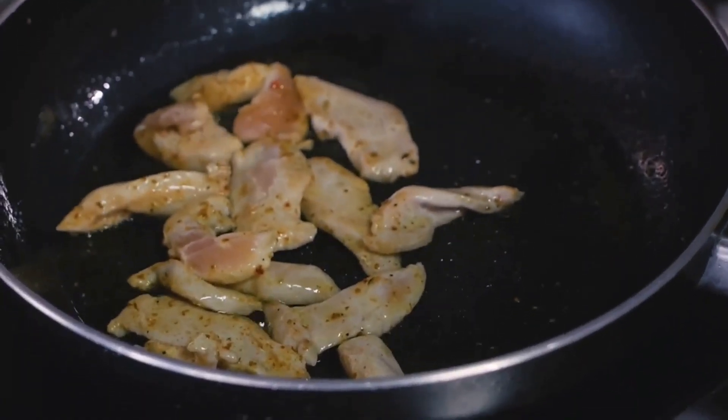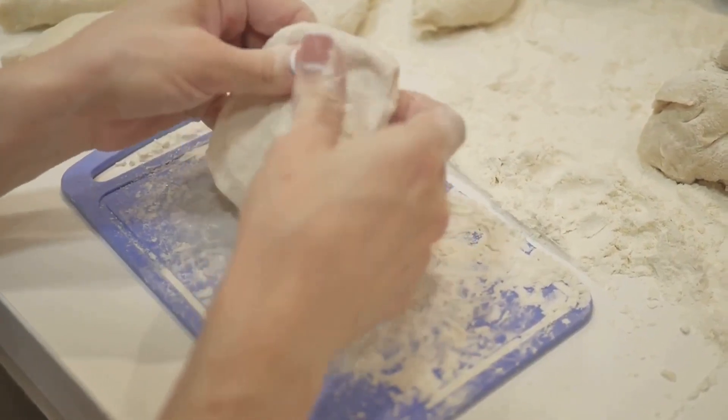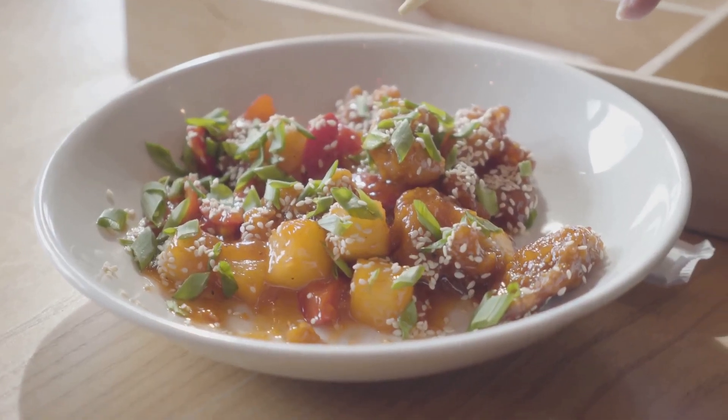After all, good food isn't just about eating — it's about the joy of creating something delicious with your own two hands. Enjoy the process, and bon appétit! And before we wrap up, don't forget to like, subscribe, and hit the notification bell so you won't miss our next culinary adventure.